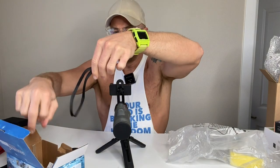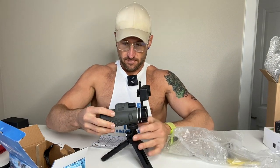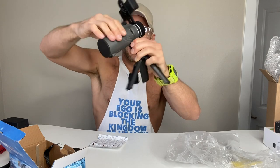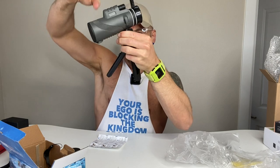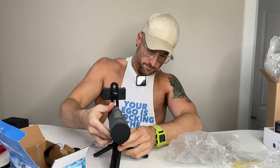You also have a strap if you want to hook that up. I'm not going to put that on for now since we're just using it here. You can see it from the side to get a feel for it. I need to screw it on a little more to make it tighter. All right, that's nice and sturdy.